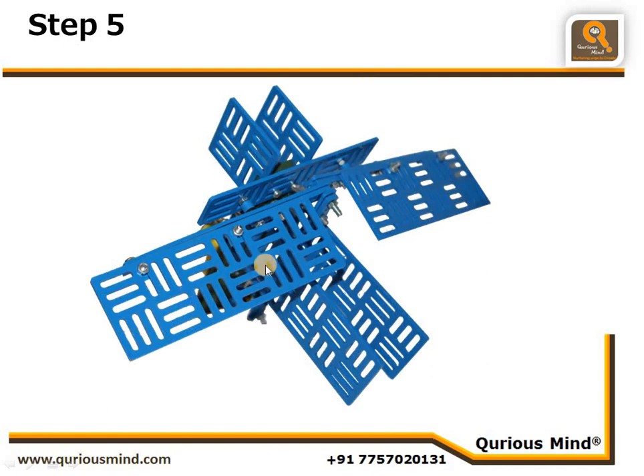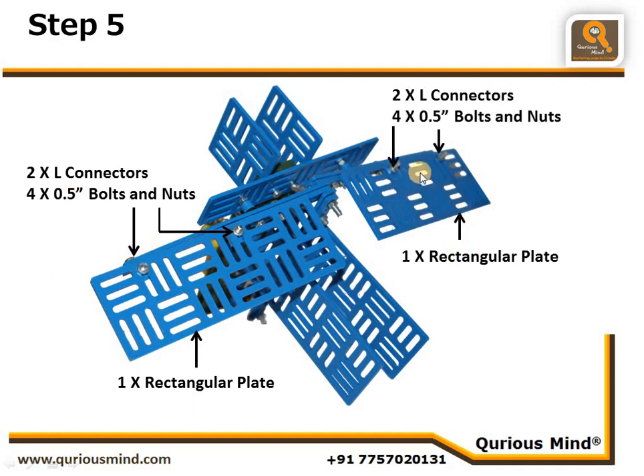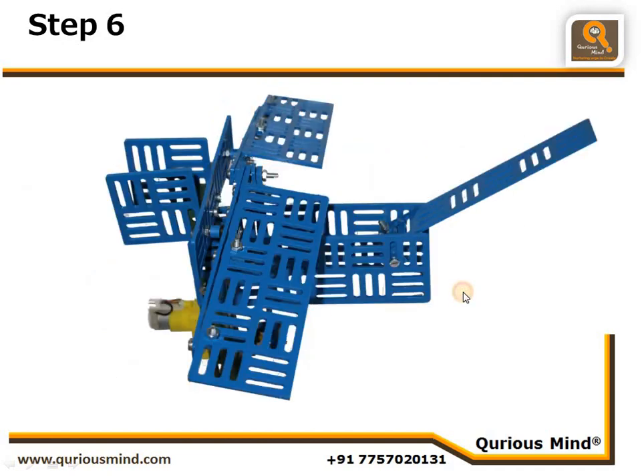Step five: we connect the wings. We take a rectangular plate and connect it to the pendulum rods (single bars) using L connectors. On the other side, we also take one rectangular plate and connect it using two L connectors and four nuts and bolts.